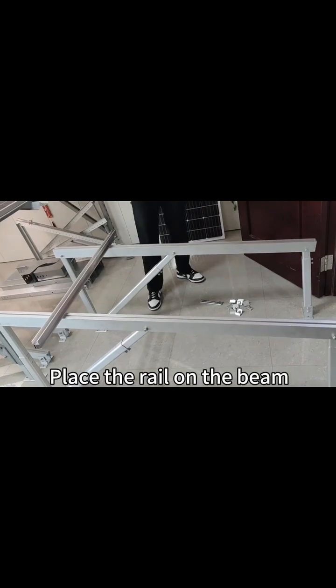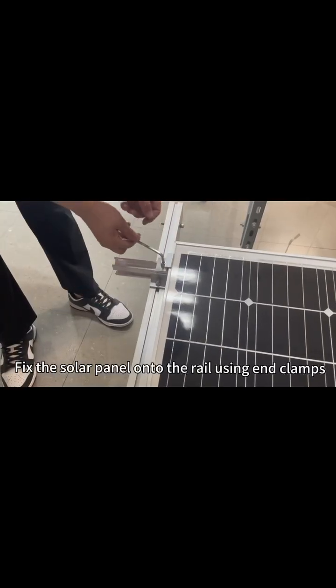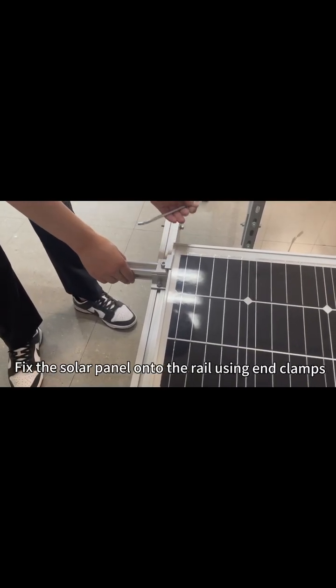Place the rail on the beam. Fix the rail onto the beam using side clamps. Fix the solar panel onto the rail using end clamps.